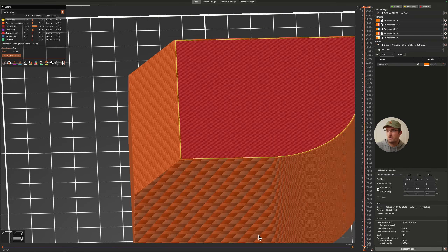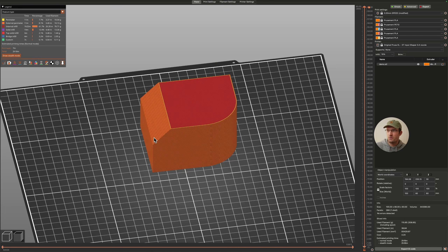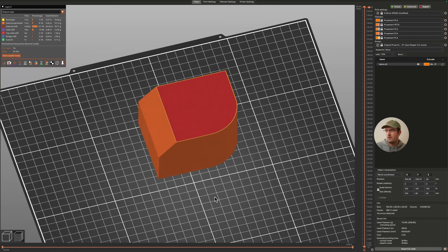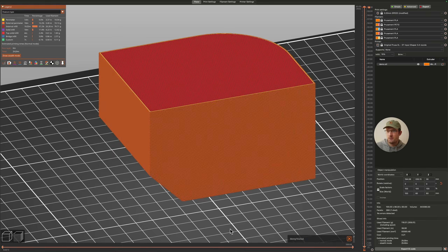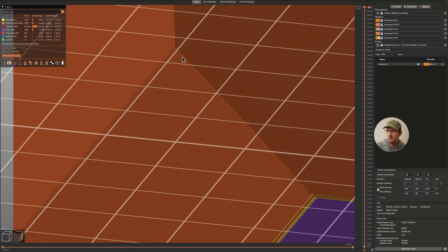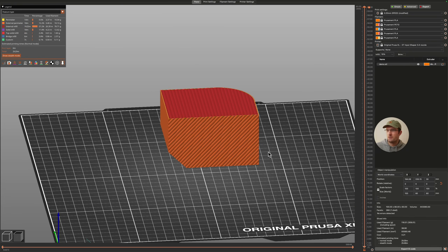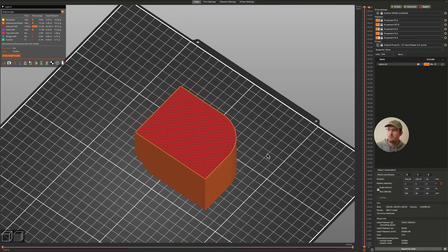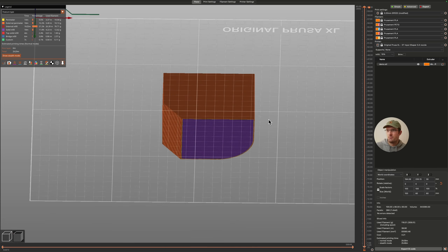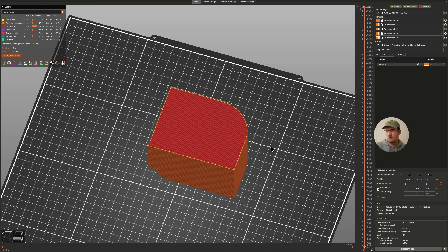That's what I mean by designing with your curves with the layers instead of against them. If you do want an edge against the layers, I recommend using chamfers because they look better and the printer can do those step-overs in either direction. Even at 45 degrees it's not too big of an overhang. You can also use variable layer heights with smaller layer lines at the top, but it's generally better to design it so you don't have that effect.